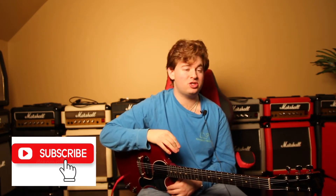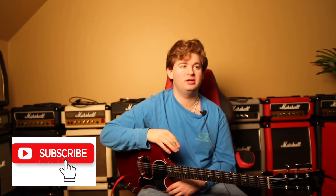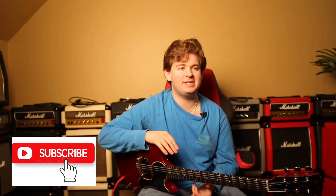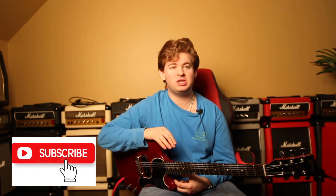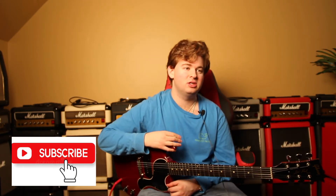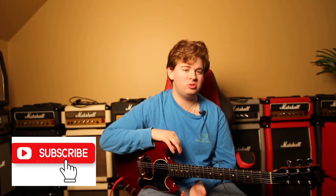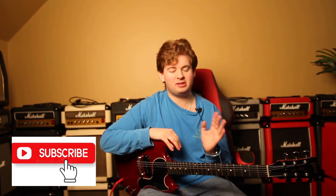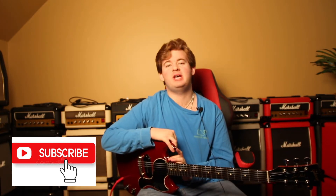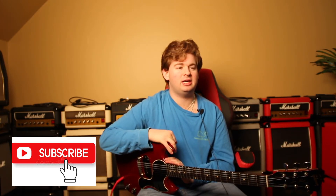The version I'm going to show you today isn't strict to the record, because he kind of changes it up when he plays live. So it's kind of in that vein, but at least you'll get an idea of the positioning he's using and you can play around with the lick and make it your own, just like Gary does live. Without further ado, I'm going to play the intro part once or twice and slow it down for you. Hopefully you get it, and if you have any questions, feel free to comment down below.